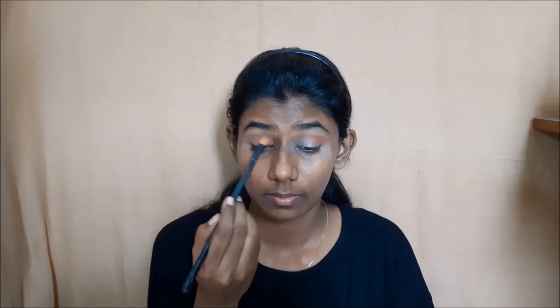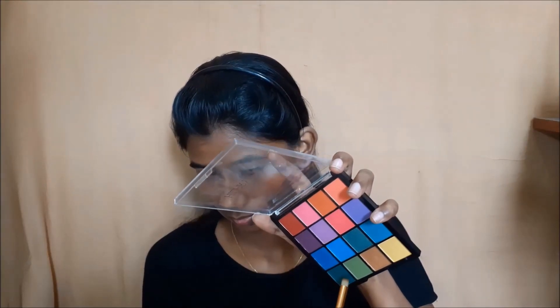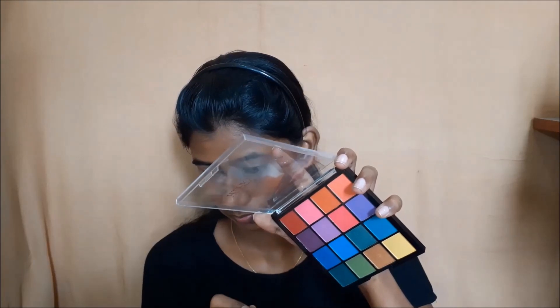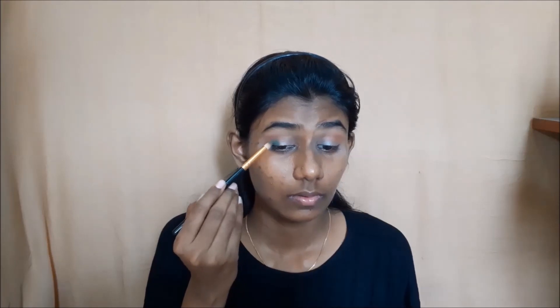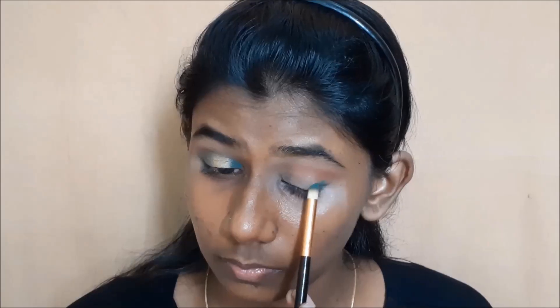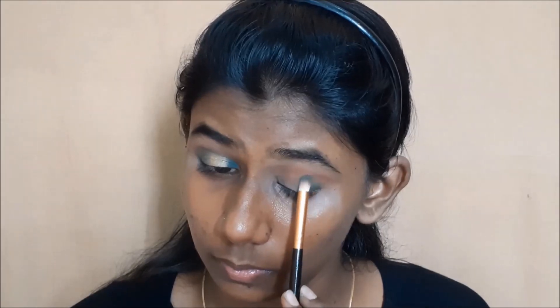Next, I will use the Hilary Rhoda palette number 2. In this eyeshadow palette, there is a teal green color. I will place that teal green color in the inner corner and outer corner to create the halo eye effect.